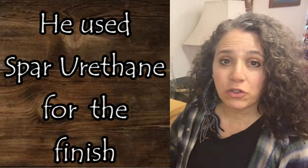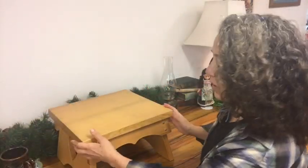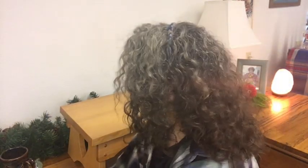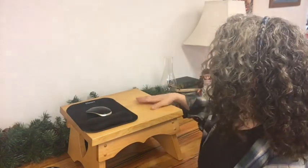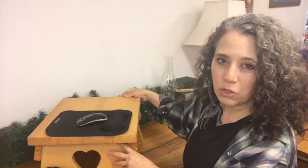Well hello everyone, Heidi here. Patrick forgot to shoot the ending to this video so I figured who best to shoot it but me - the one he made it for. It's been a few weeks since he finished it and I've been using it every day. I really love it, I love the look of it. You can see this little heart design. I told him he didn't have to make it fancy but Patrick likes to make things nice for me. I typically have my mouse pad and mouse sitting here, and sometimes I'll sit my keyboard this way. Even though I use a laptop I have a separate keyboard I plug into it.